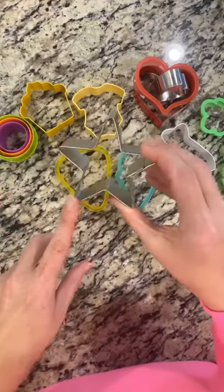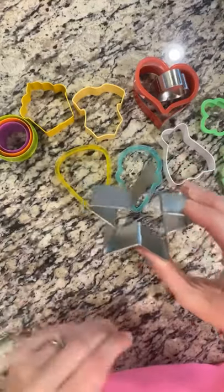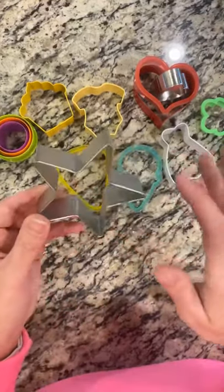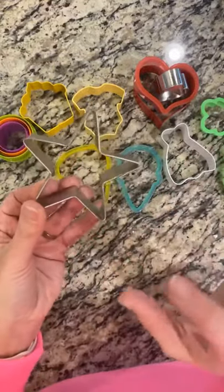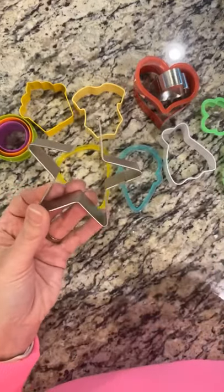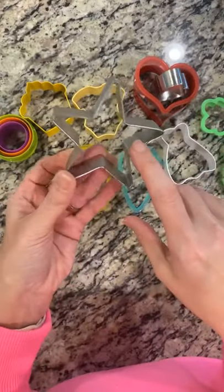A star cookie cutter is great for holidays — it gets you through Memorial Day, Fourth of July, and all the different patriotic holidays. But it's also great for gymnastics cookies, all-star sports themes, and parties. So you definitely want to have a good star cutter for that as well.